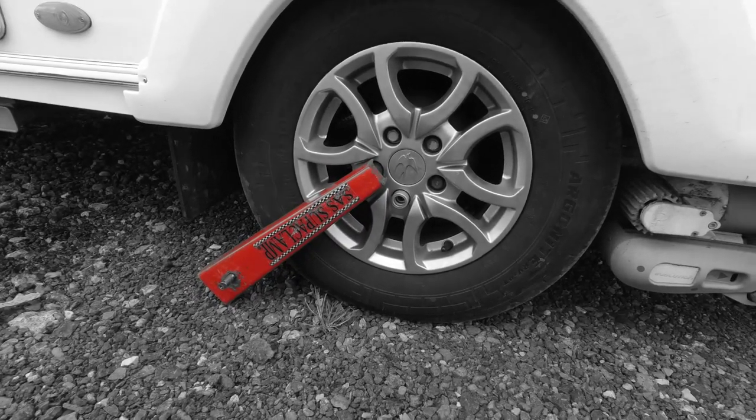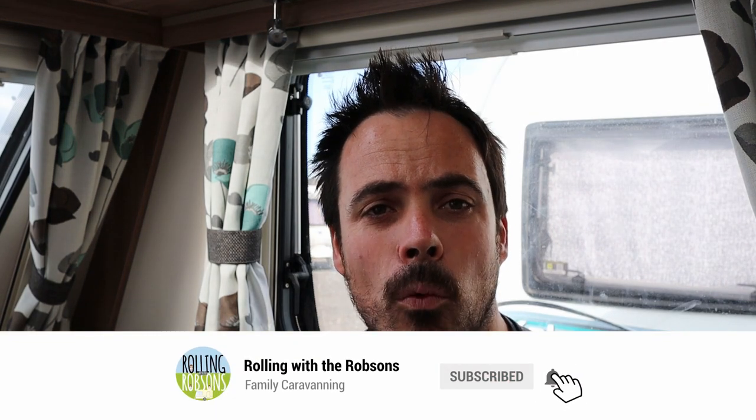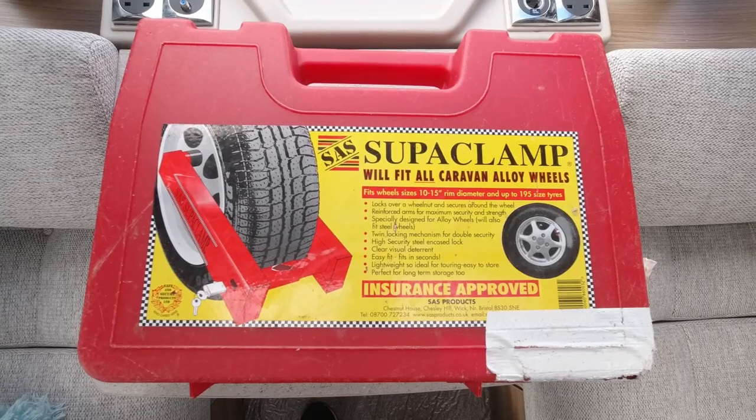Today we're going to look at another product which makes wheel lock much easier to get off. Hi, I'm Paul from One of the Robsons, where we're all about caravan time is family time and caravan time is freedom. Today we've come down to the storage yard to do a little review of one of the things that we totally dislike about caravanning — that wheel lock.